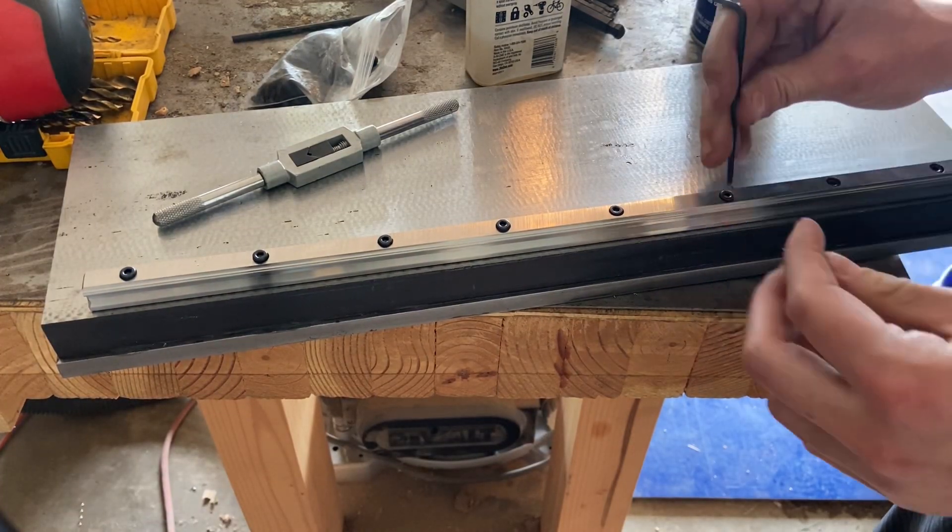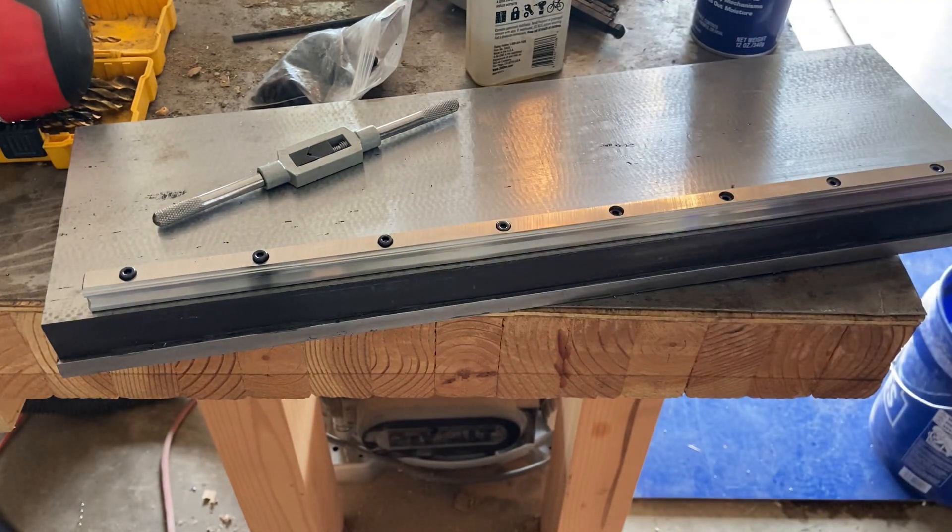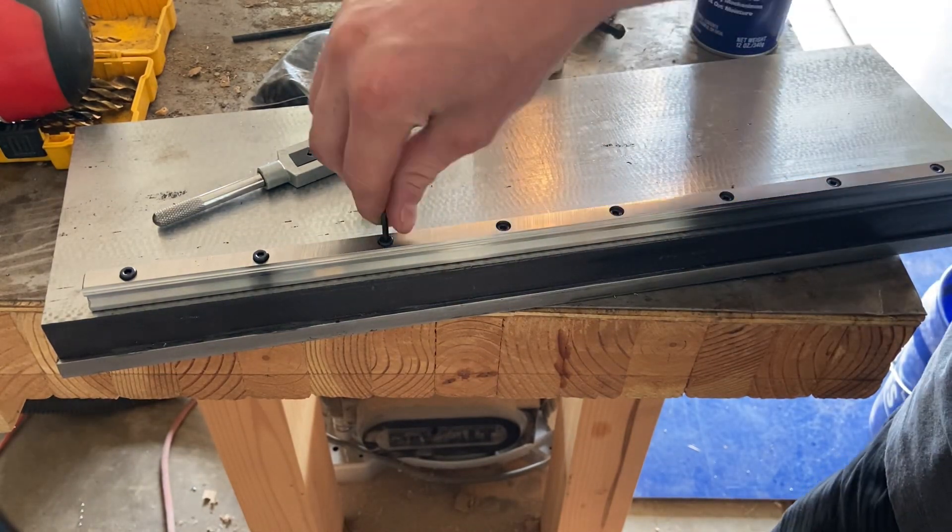Just fitting all the bolts for the very first time, putting them in, checking to make sure that I have some kind of play and they all actually fit — and they did, which was great.